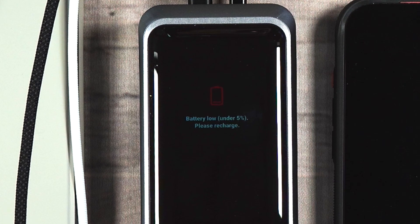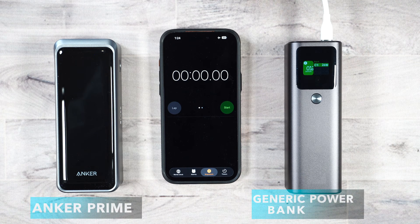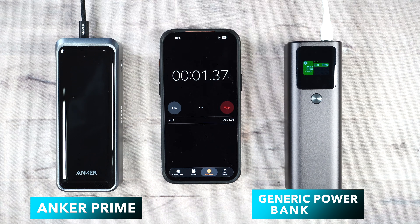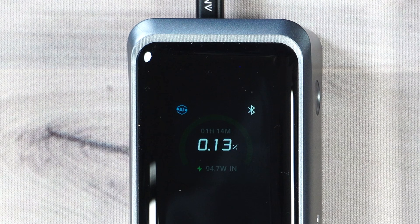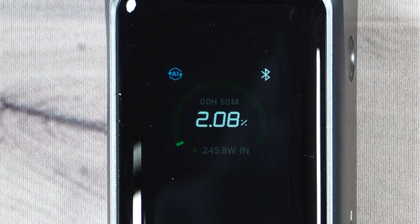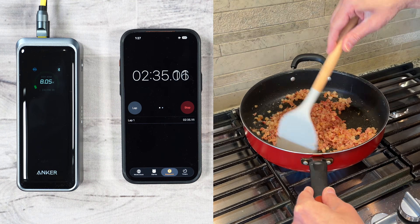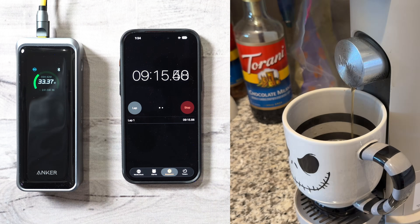And then disaster round two — the power bank hit zero. The Prime power bank can recharge to 50% in 13 minutes using dual USB-C inputs. 140 watts in, and plugging in a second cable can boost the charging speeds up to 250 watts. Those are the fastest charging speeds that I've seen from a power bank yet. I wasn't even done making coffee, and it was already halfway charged.